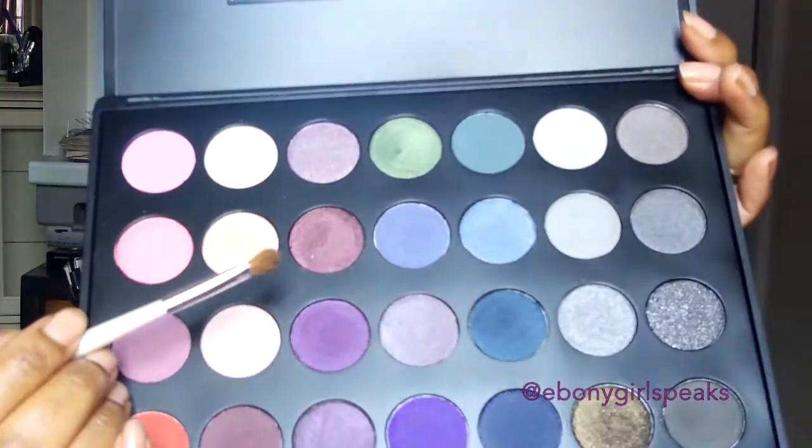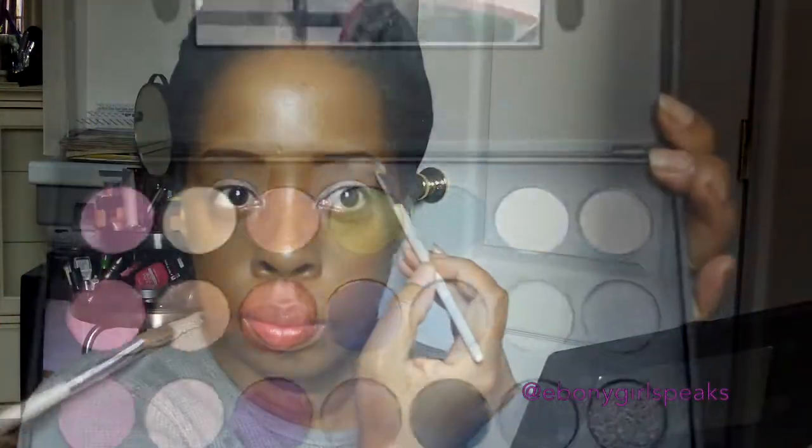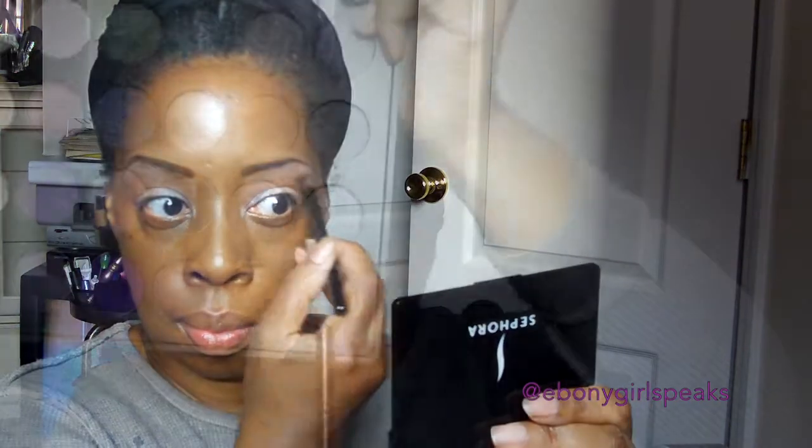Then I'm going into the BH Cosmetics 28 color palette and I'm going to use that foresty color to highlight under my eyebrow. It's a very pretty color — it's really my first time using it as a highlight color and I like it. I'm going to take a blending brush and blend a little bit.